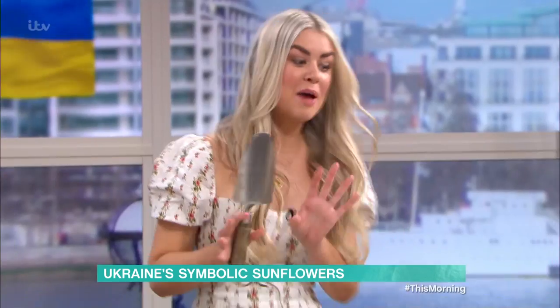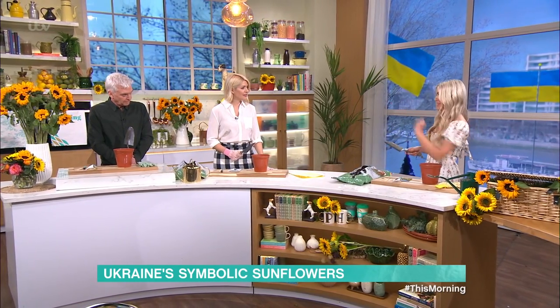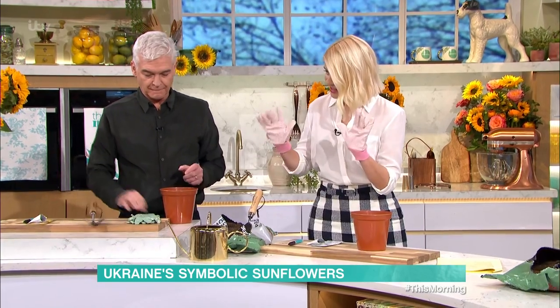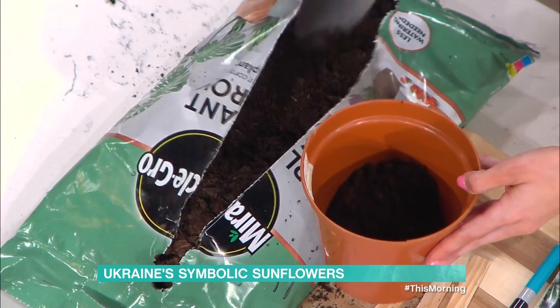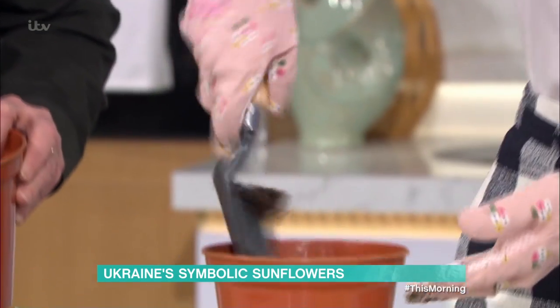This is the perfect time for it as well. March time, so by August we'll have beautiful sunflowers. So you want some peat-free compost — that's your environmentally friendly option. We're going to take a few scoops and pop them into your pot. You want to fill it to about this little indent, not all the way to the top.